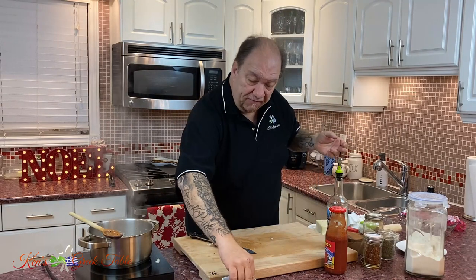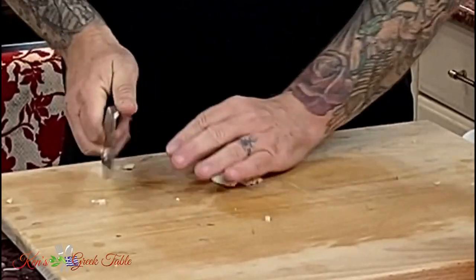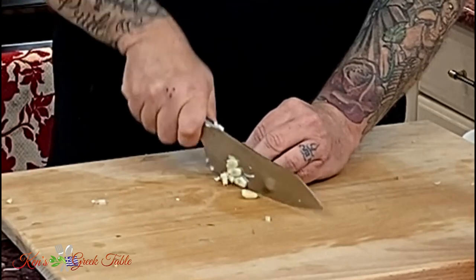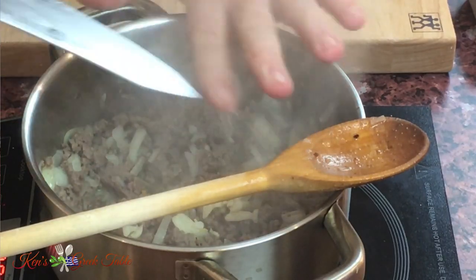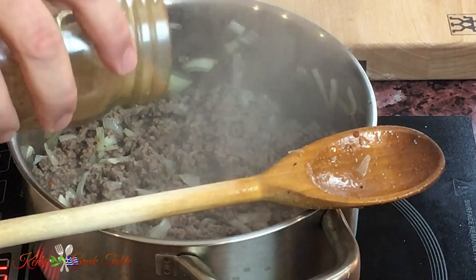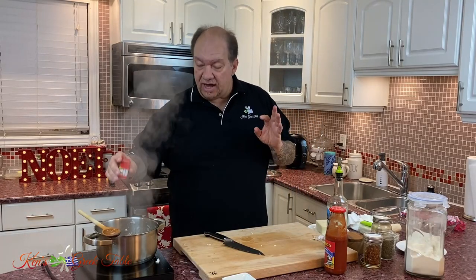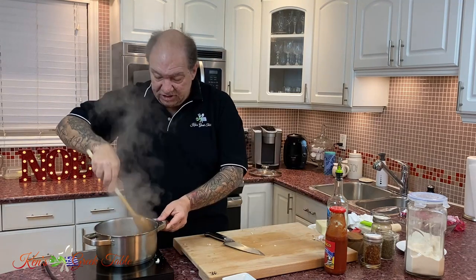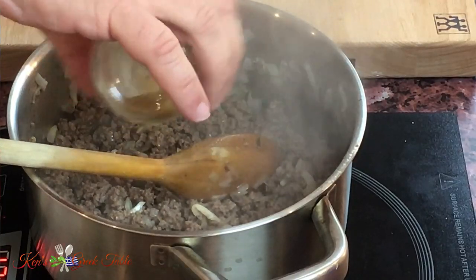To build up our flavor story, I'm going to take one clove of garlic, smash it up with your knife, and just cut them up. Garlic going in. The next thing I like to add is my flavor profile: a teaspoon of cinnamon is going to go in, half a teaspoon of clove is going to go in, and a teaspoon of cumin is going to go in as well.